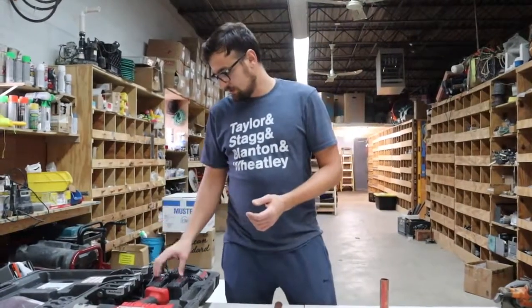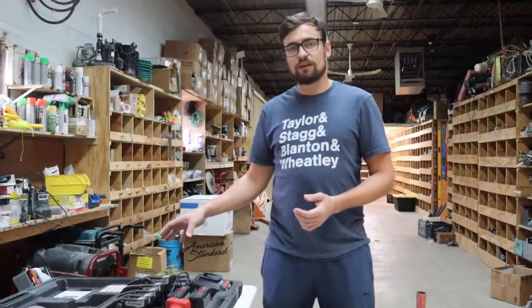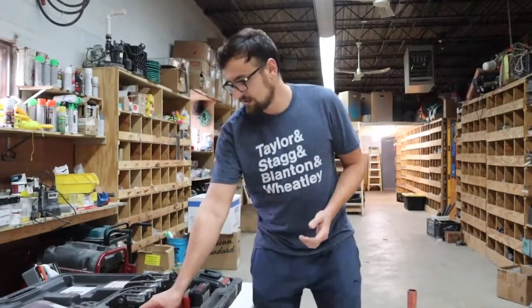We'll also be using the Ridgid RP340 tool. The tool comes with two batteries, a charger, the tool itself, and heads all the way up through 2 inch in this combo set.